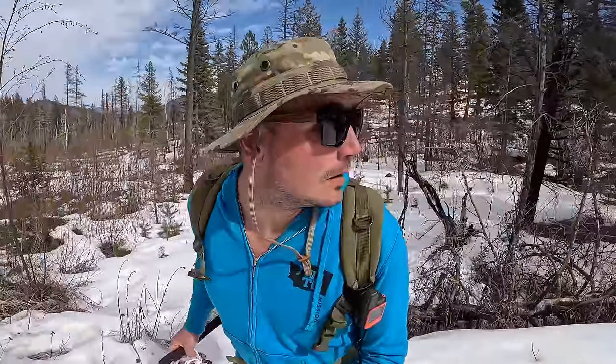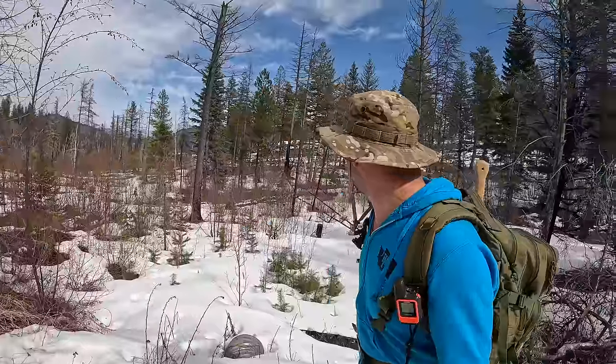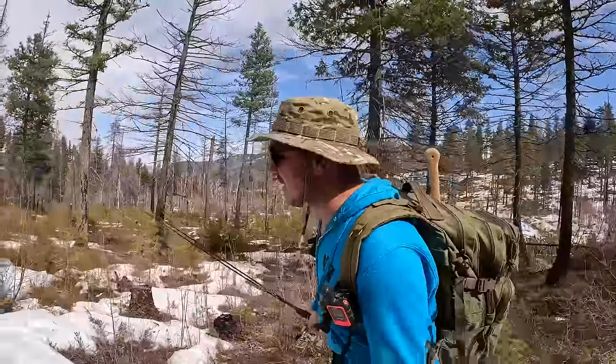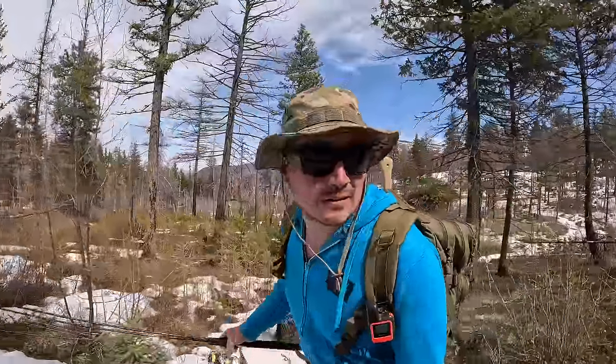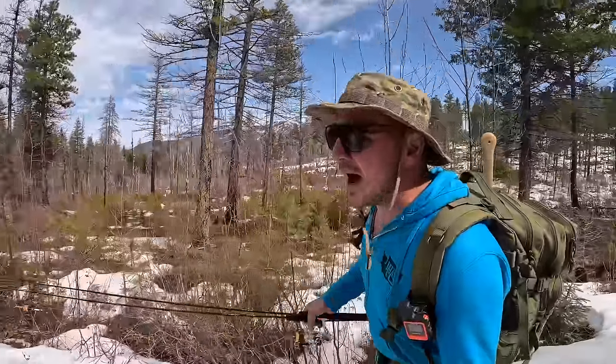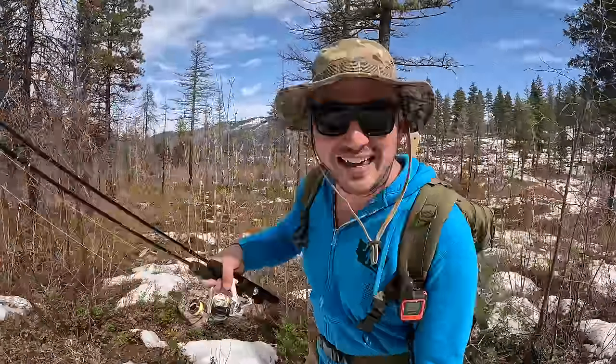I just heard something - that's a weird sound. Right now is kind of when the bears are coming out of hibernation so we're just going to keep an eye out. One of the best preventatives for getting in trouble with bears or mountain lions is just making a lot of noise. Some people have big bells on their backpacks, or if you're in a group just have a loud conversation. It's probably helping that I'm talking to you guys right now - thank you for keeping me safe from the bears.